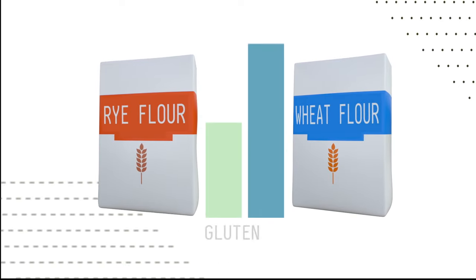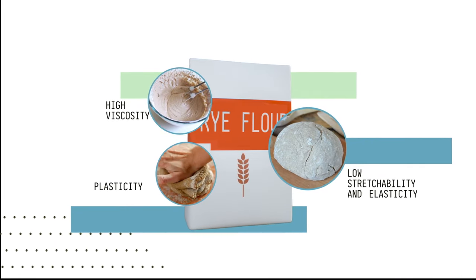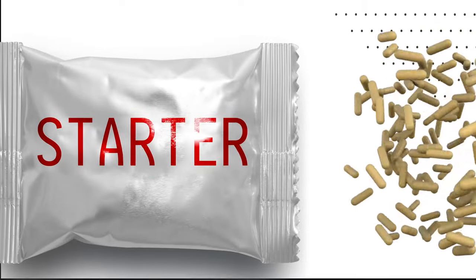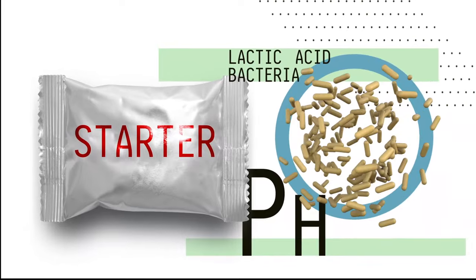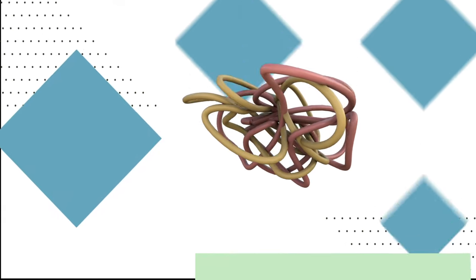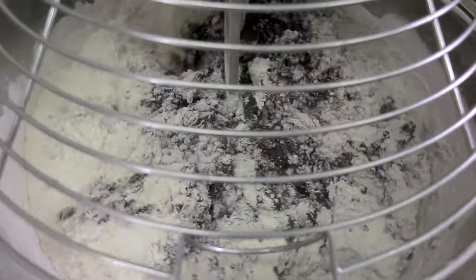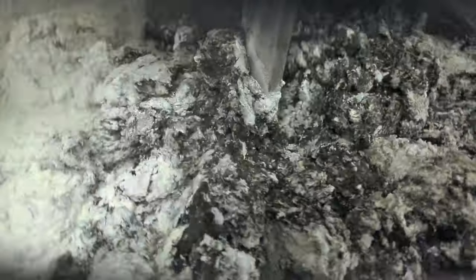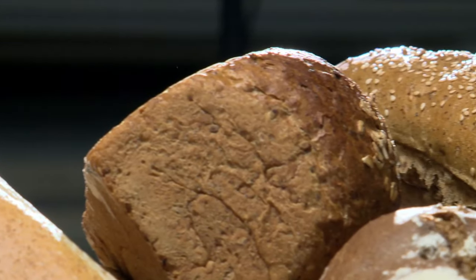Rye flour has a much lower concentration of gluten than wheat flour. Dough made from rye flour is runny because it has high viscosity and plasticity, but low stretchability and elasticity. Leaven containing lactic acid bacteria changes the acidity of the dough, and as a result its physical properties change as well. The proteins contained in the flour swell, and the dough becomes the necessary texture and rises. It is due to lactic acid fermentation that rye bread gets its sour taste, and because lactic acid retains moisture and acts as a natural preservative, rye bread has a longer shelf life compared to wheat bread.